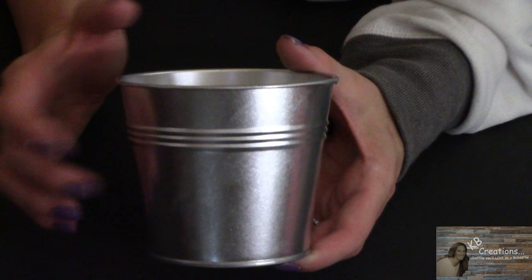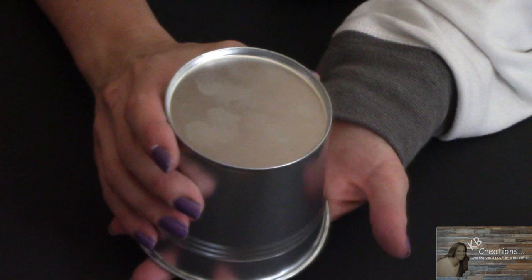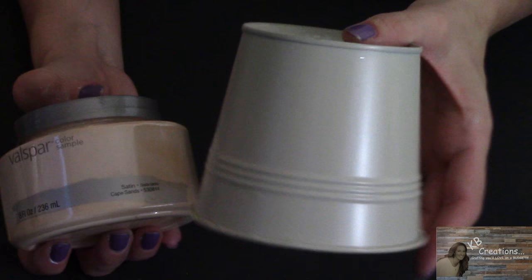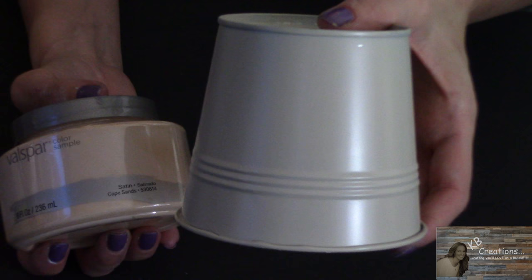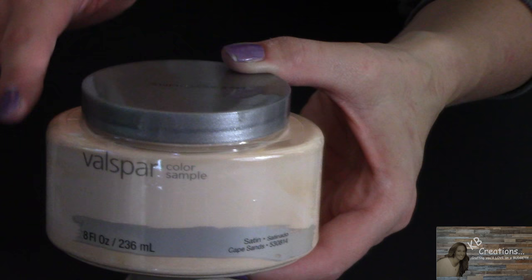Starting this project off, I'm going to spray paint this with the Krylon satin almond spray paint as my base. I don't want to get any on the inside, so I'm going to turn this upside down and give it a couple of coats. I put two coats of satin almond on this pot. Now I'm going to apply a rough coat of the Valspar sample paint in Cape Sands.